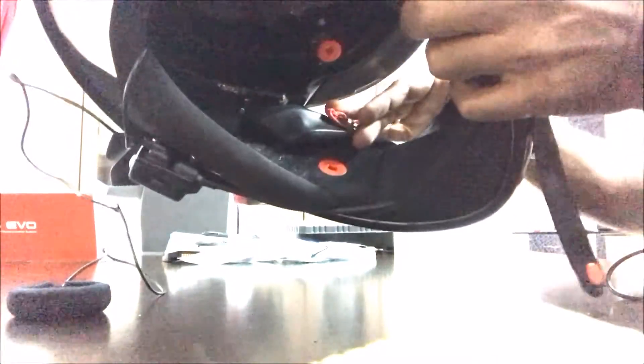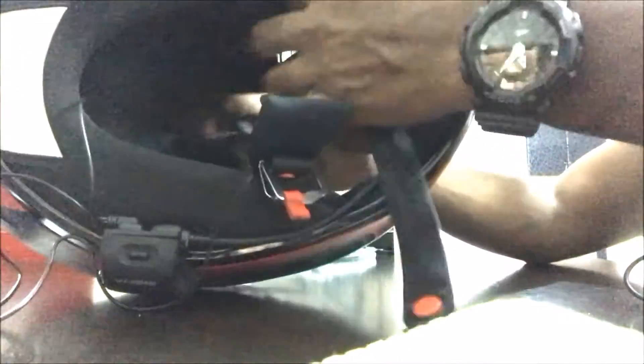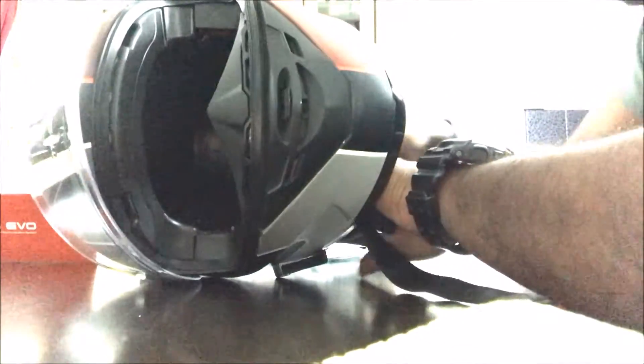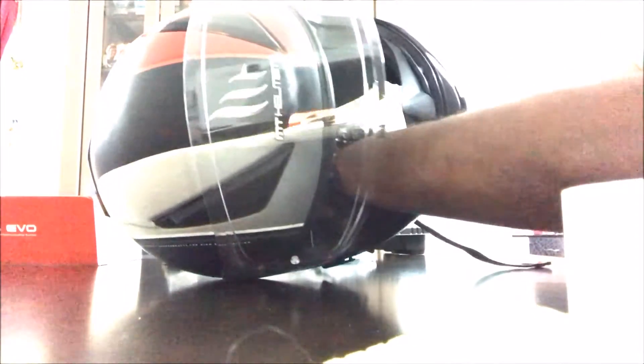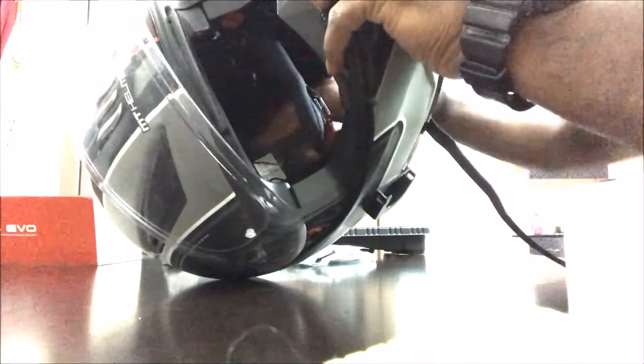I hope you can see it — it is stuck on and I have not moved it. The speaker is in position and I am just sticking it along the way so that I don't have to worry whether it is moving or whether it is in the right position every now and then. I can stick it and comfortably put the padding back on.